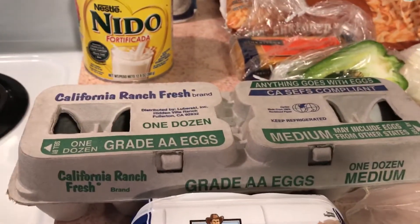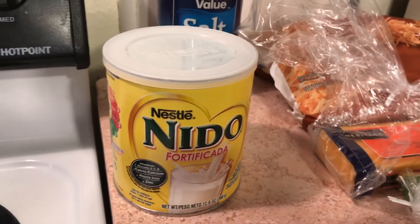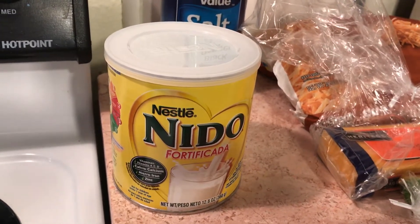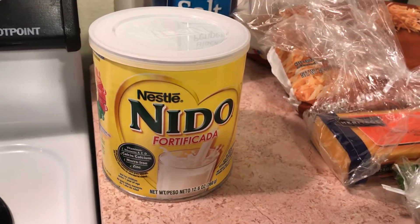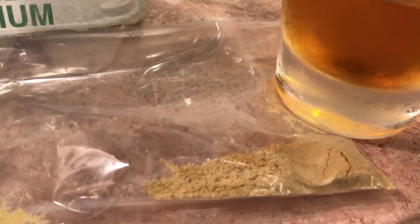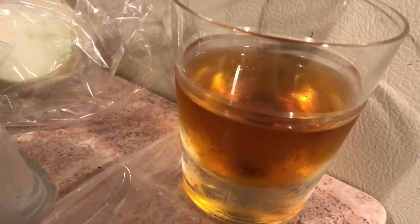I bought the sausage at Dollar Tree for a dollar, I bought the eggs at Dollar Tree for a dollar, and I used powdered milk — I bought that at Walmart for about $4.48. I bought the ground mustard at Sprouts for a quarter, because it can be expensive, and if you only use it once in a while you can just buy a little bit.